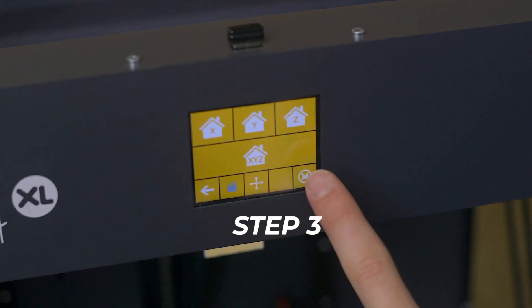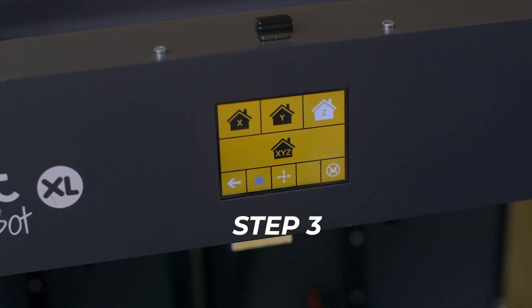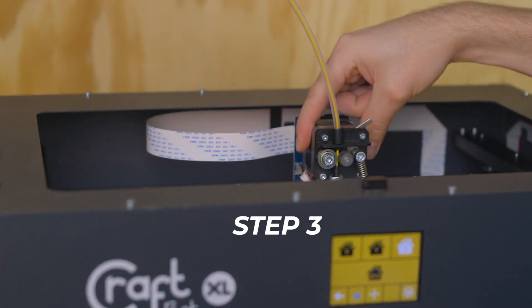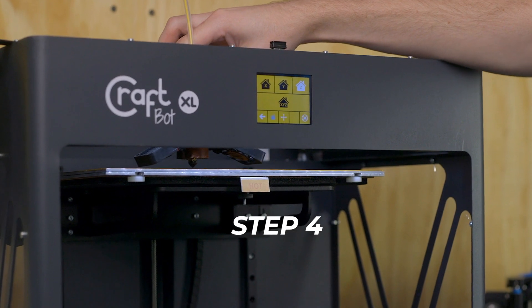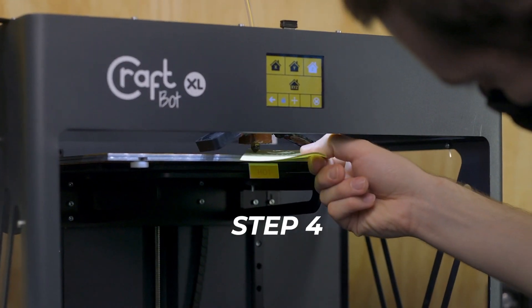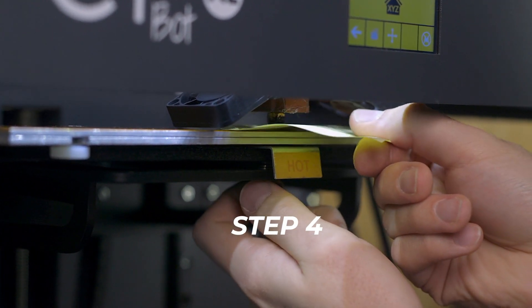Step 3: Power down the printer or select release motors or motors off, depending on the printer — most printers have something to this effect within the LCD menus. This will allow you to move the printhead without having the motors locked in place. Step 4: Move the printhead over each screw that levels the bed. Insert a piece of paper between the nozzle and the bed and loosen the screw until there's a very slight resistance when you pull on the paper.